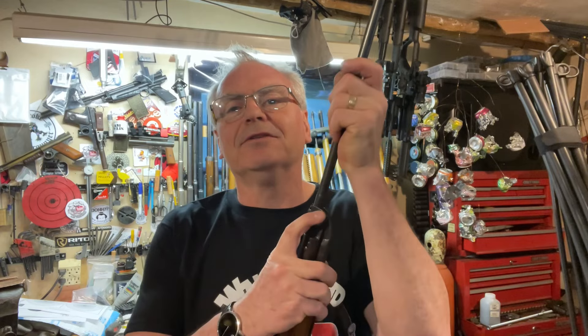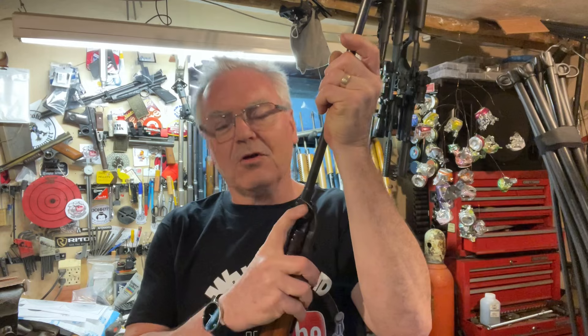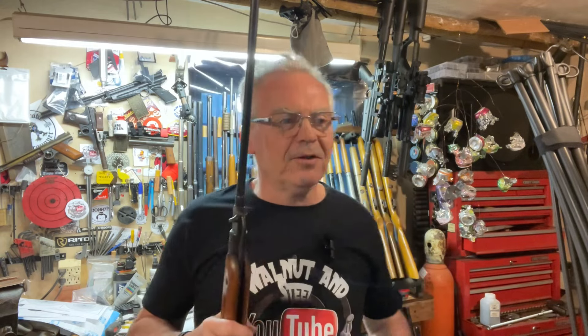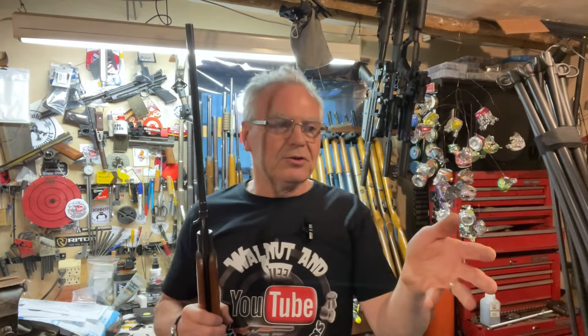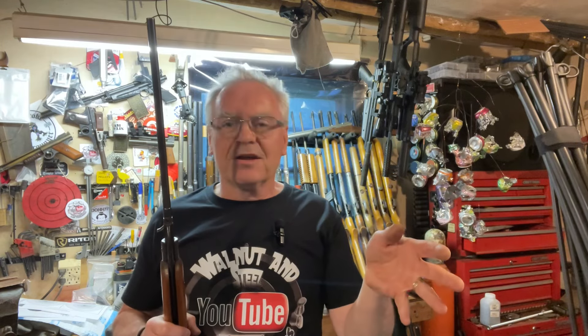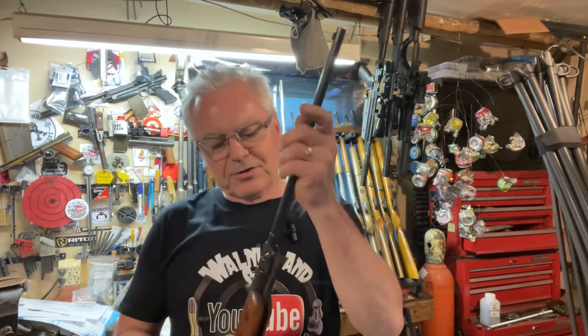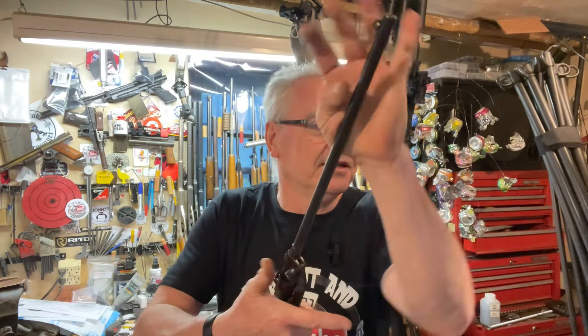One distinction that a lot of guns don't have is it has a barrel latch here, so when you close it, it really locks up like a bank vault. So like I said, we're shooting across the garage at six yards. I am shooting Meisterkugeln 7 grain green pellets. Let's go ahead and get started.